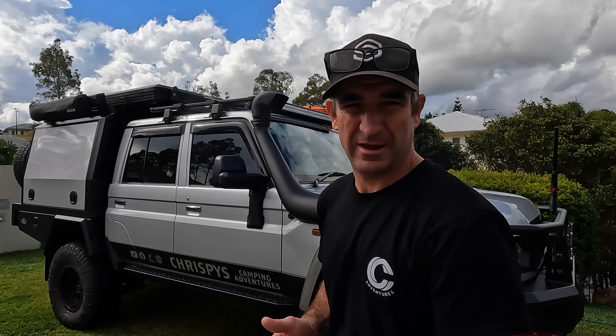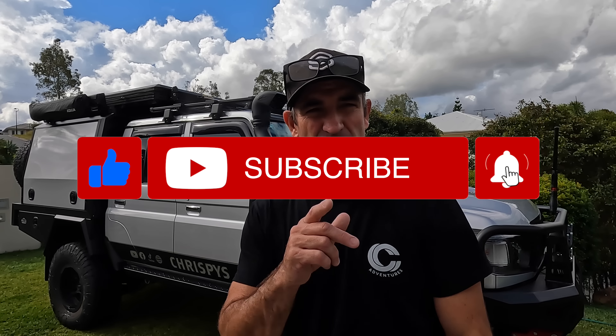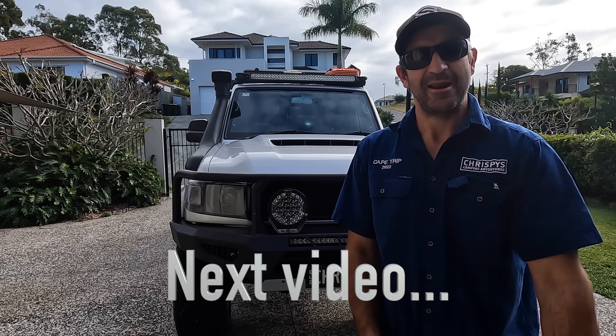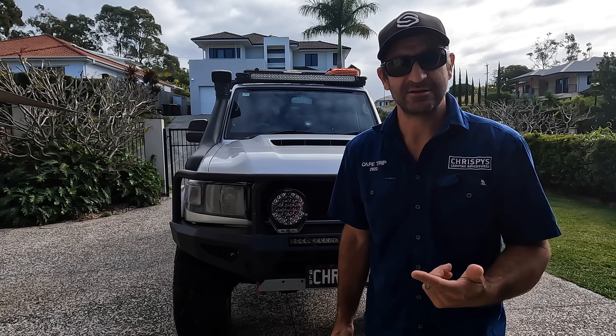Put a comment down below and let us know. Give us a like, subscribe, and we'll catch you on the next video. Thanks for watching. So that's just a couple of tips on how to clean your car after a beach trip. The next chapter is rust prevention.